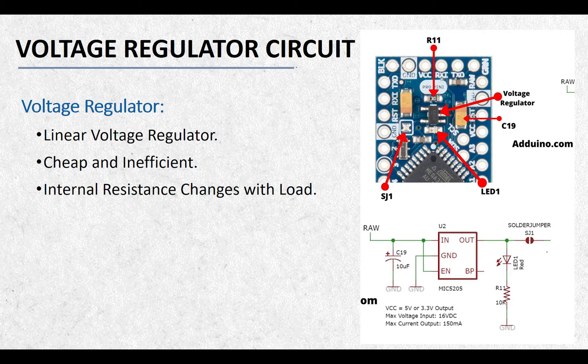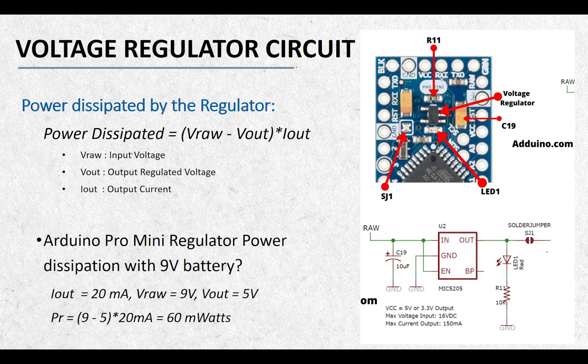Arduino Pro Mini boards use linear voltage regulators because these regulators are very cheap, but they are also very inefficient. A linear voltage regulator regulates the output voltage by changing its resistance according to the input voltage and the applied load. To make it more simple, consider a linear voltage regulator as a voltage divider where the internal resistance of the regulator is continuously changing with respect to the load in order to maintain a steady voltage of 5V or 3.3V at the output. You can calculate the amount of power dissipated by the regulator if you know the output current.